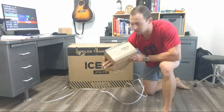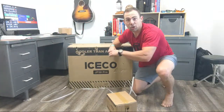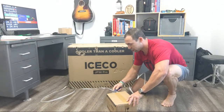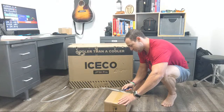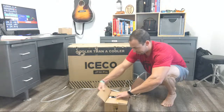It's actually two boxes. I don't know what this little one is — we'll open it first. This is a new model: their JP50 Pro cooler slash refrigerator. I'm excited to have this to test out for them, and I think it's going to get some good use on some adventures.